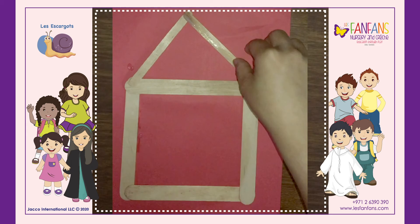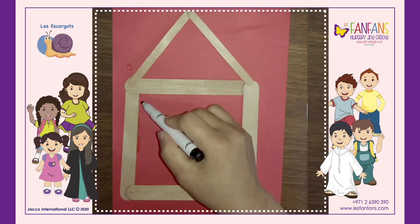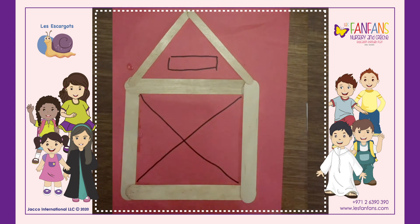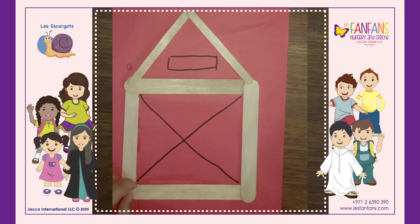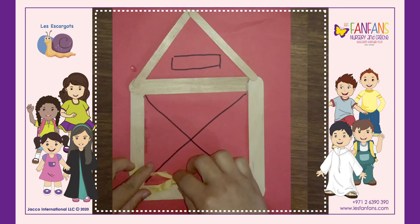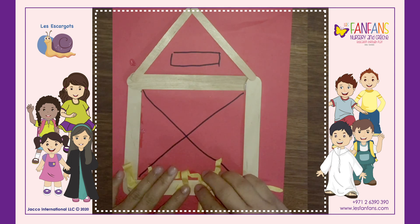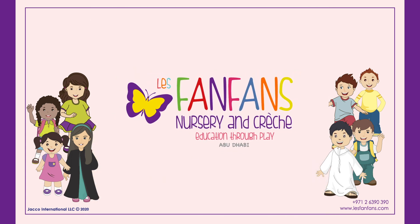There you go! Then, we will just draw an X. And stick the yellow paper. This will be the hay. Finished!